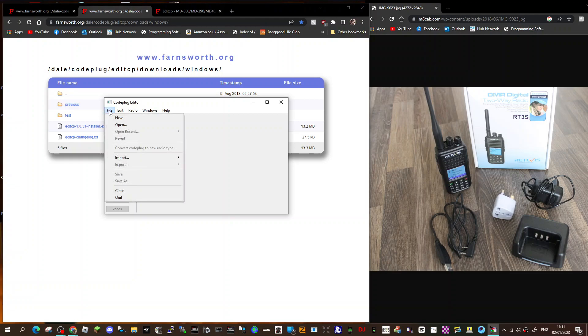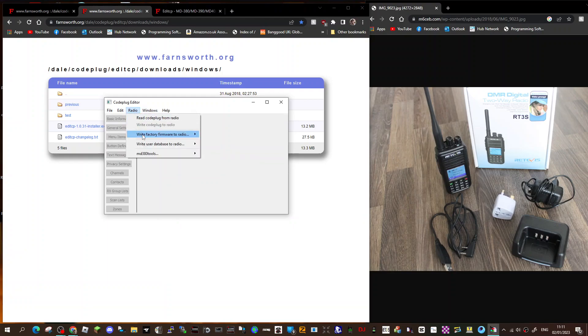But also, like I said, it can actually restore your original firmware. Look at this — 'Write factory firmware to radio' — and there's the radios it covers. And 'Write the user database to radio.'